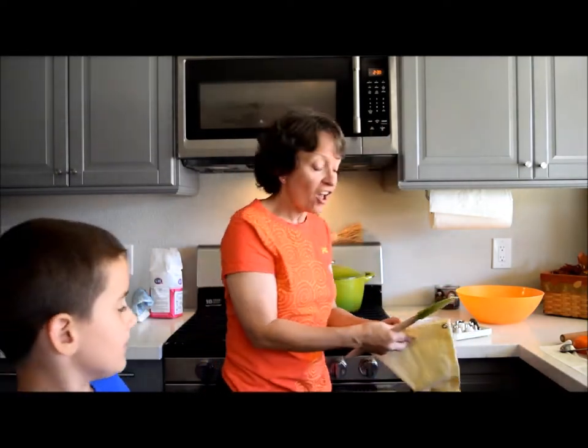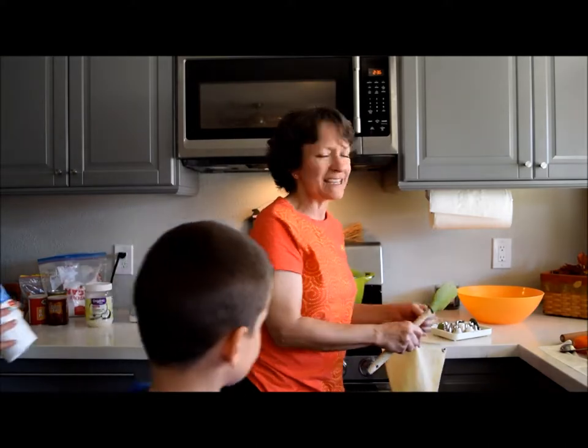We were making chocolate spiders, and I got this recipe years ago from TV — I think it was TV. I saw something on TV.